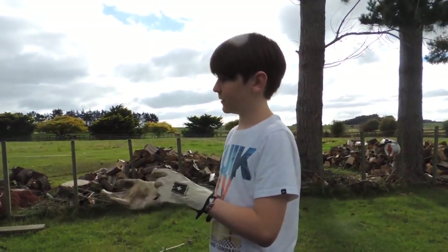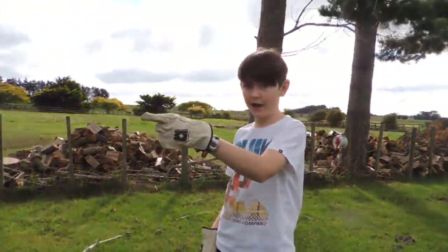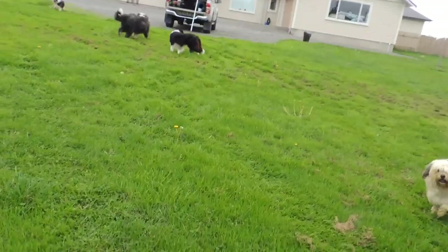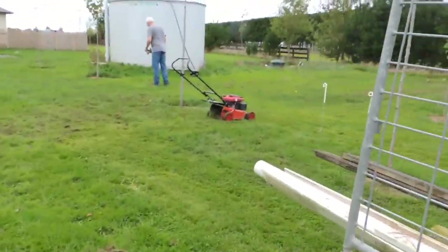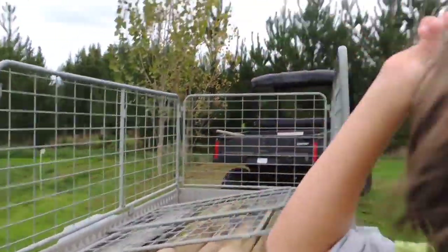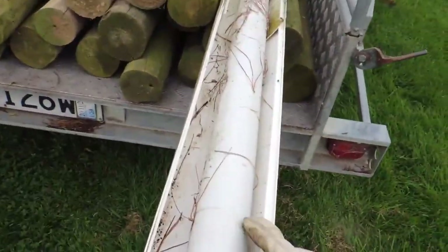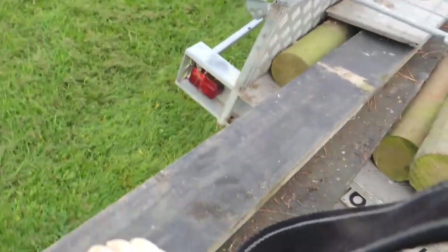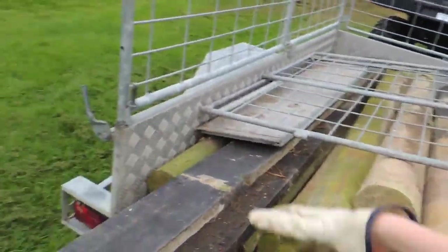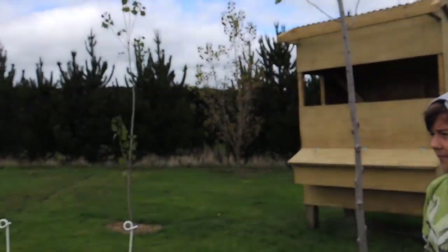Now we're carrying all the posts and we're going to load them onto the back of the bike. We have all our stuff back here — there's Aiden, my cameraman. We have all the rails, some guttering for the sides, and we've got these posts. We've got these rails here as well — two rails or something, I don't know what they're for. I think we're going to fire up the posthole borer soon.